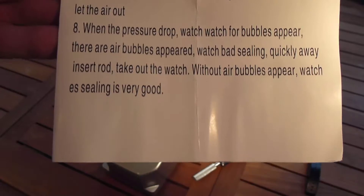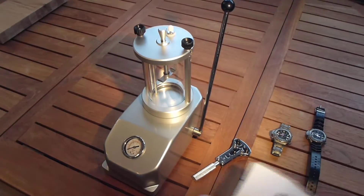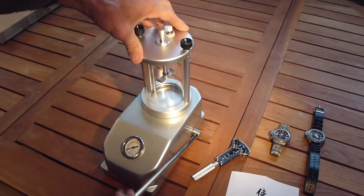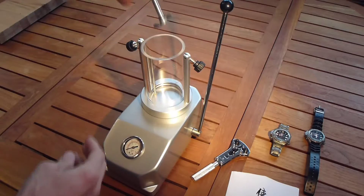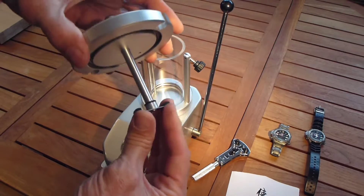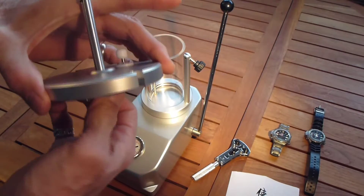Here's what it looks like. The basic premise of these things is you pressurize it with the watch high and dry, and if there's a leak, the air pressure will get into the case of the watch. Then when you plunge it and release the pressure, the leak will be revealed by bubbles.